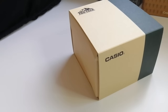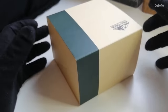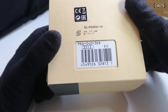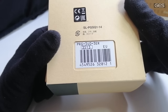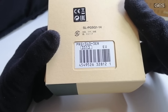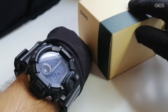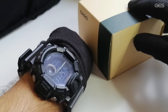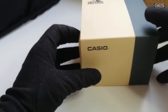Es un modelo que es la evolución del 240, del PRG 240. Este Pro-Trek concretamente es el PRG 340 versión 3 de color, que es el verde, con el modelo 3.5.1.3 que es una evolución de la versión anterior, con el sensor V3 evolucionado, un poco mejor y un poco más rápido.